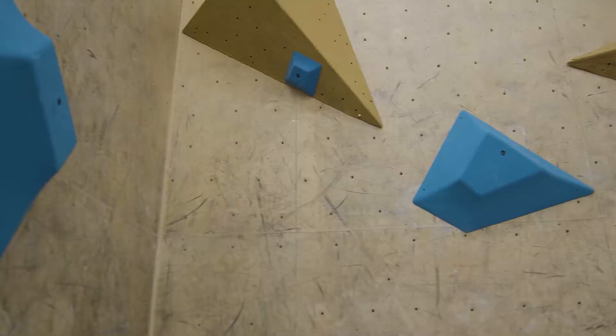We want to do one long line and then we're going to do one hard line on the 30. And it's actually going to be two different boulder problems that meet up together in the same spot. So here we go.